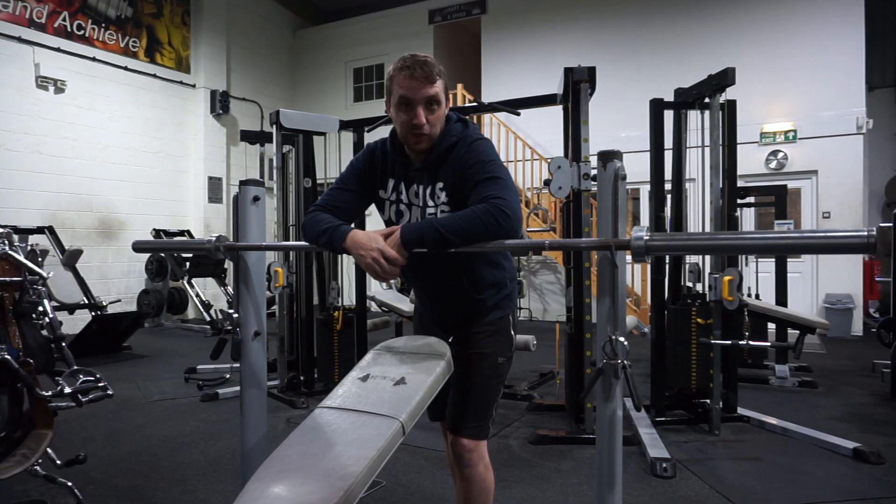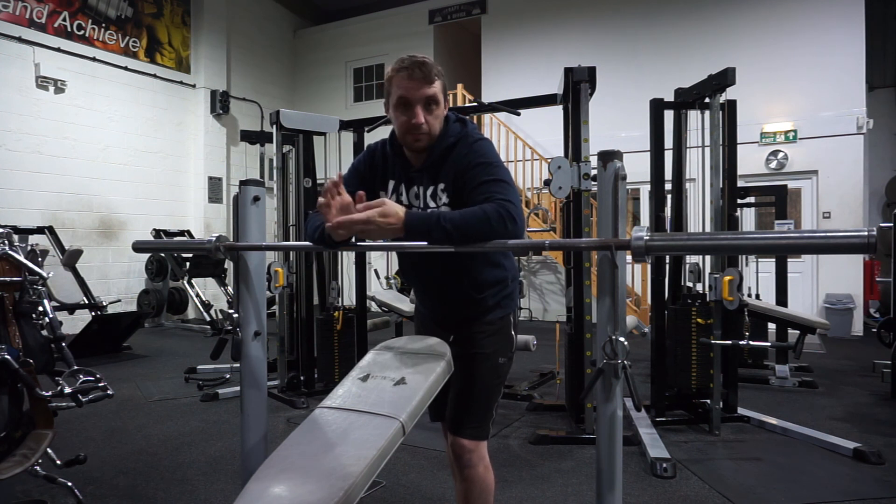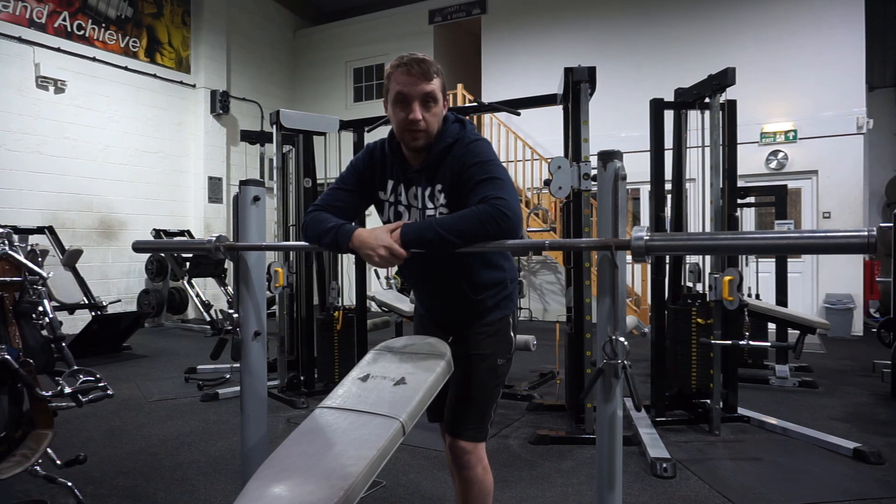Hi guys — I'm having to lean over now because I can't stand up straight. But if you like the video, don't forget to hit the like button and subscribe to the channel. More videos coming, more training, and we're going to get some other people training as well, really blasting some muscle groups — so keep tuned.